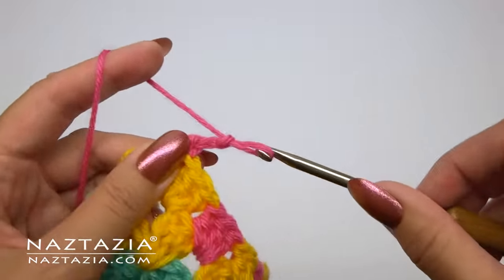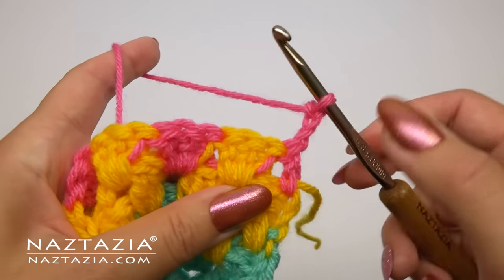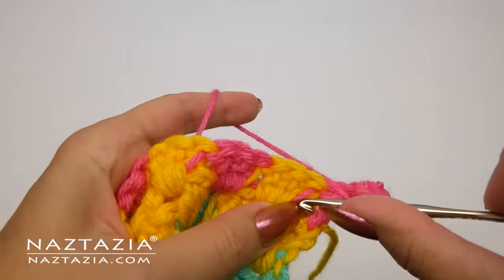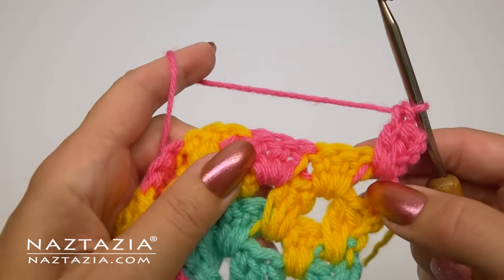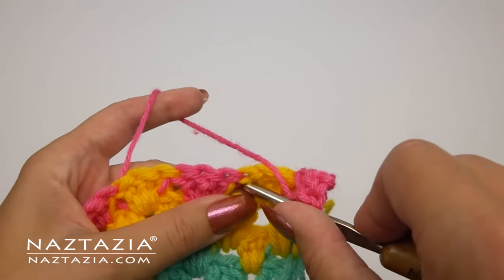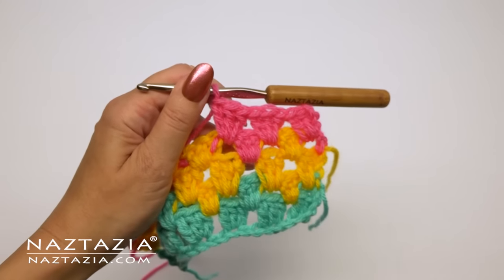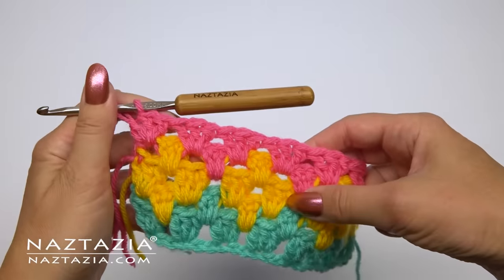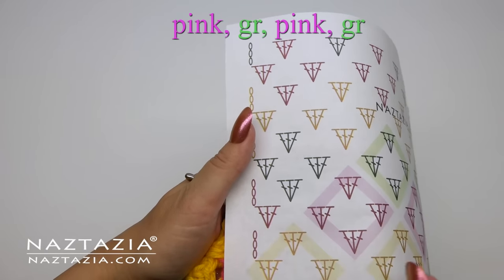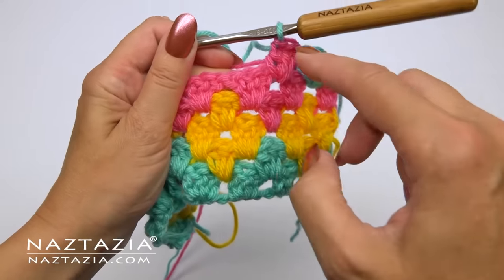The next row is easy — it's just all pink stitches. Do your pink stitches using the basic granny stitch pattern and ensure you are getting under all of those carried yarn strands. This way your work will look nice and neat on both sides. Continue with the pink yarn across this row. According to the chart the next row alternates pink and green yarn, so follow the chart and change colors as needed.